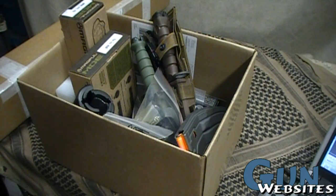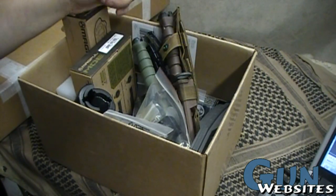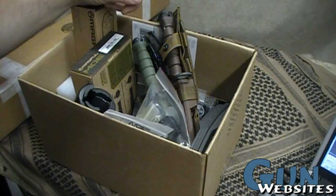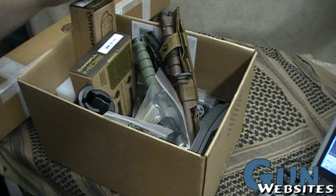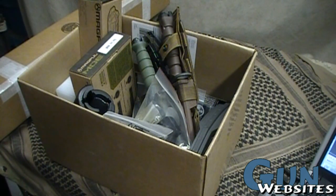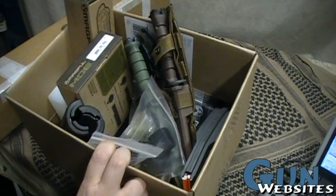I wanted to build something that didn't have too many proprietary parts — like gas systems or crazy stocks — that wouldn't lend itself to working with a lot of different parts. I have my own priorities too: if it's going to be my rifle, I want the ability to run bayonets on it. For a 16-inch rifle that limited me to the mid-length gas system, which is fine. I also wanted to shoot comfortably, and for me that means mid-length or longer. Now let's take a look at how it goes together and the parts.